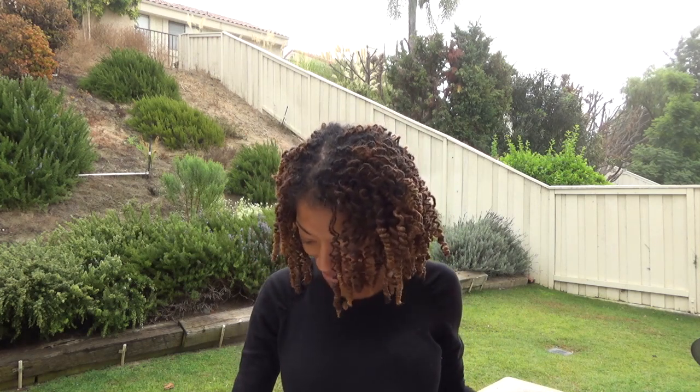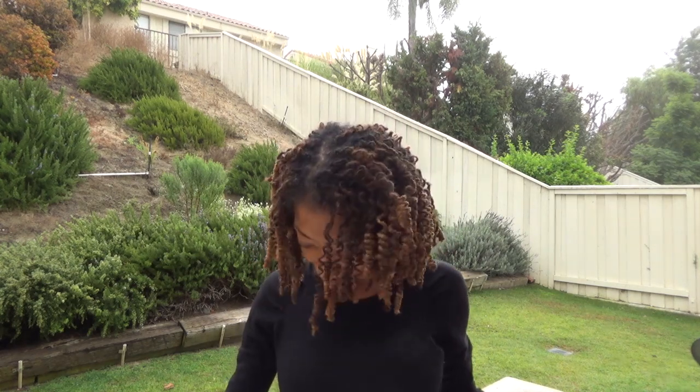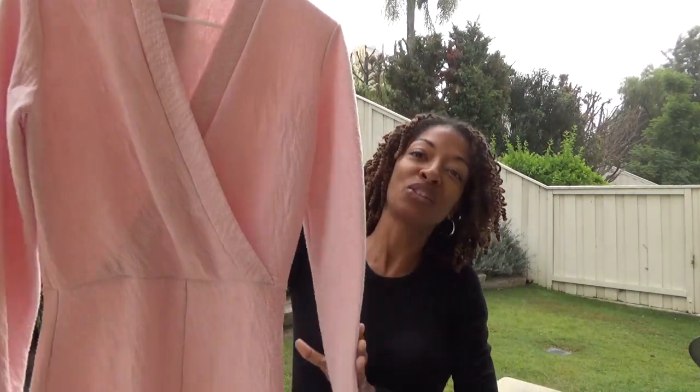My second sewing make is McCall 7991. I made View B, which calls for elastic in the waist, but I decided to leave the elastic out. I really love this little dress. I purchased this fabric from JoAnn Fabrics and I really liked it.